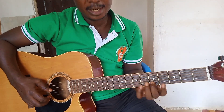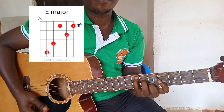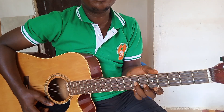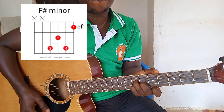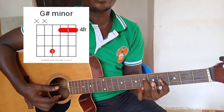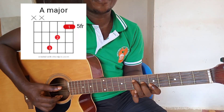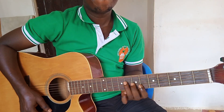Our first chord shape is going to be like this. E. F sharp minor. G sharp minor. A. B.